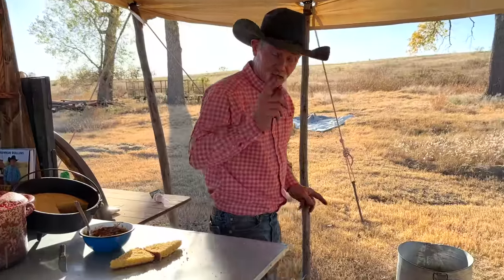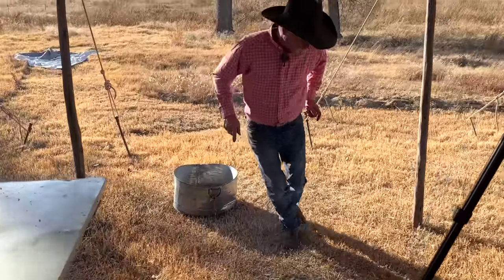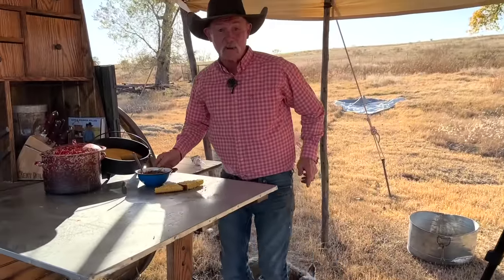That right there will make you do the 15 bean shuffle. You gotta have 15 steps in this: a 1, a 2, a 3, 4, 5, a 6, a 7, 8, 9, 10, 11, 12, 13, 14, 15. Back to the beans we are.